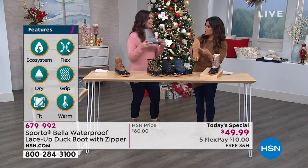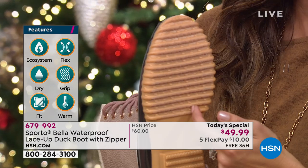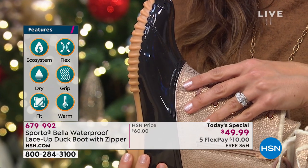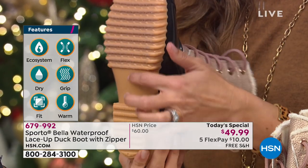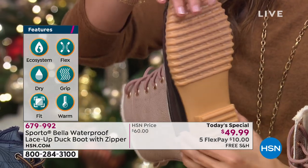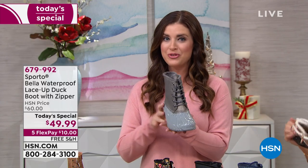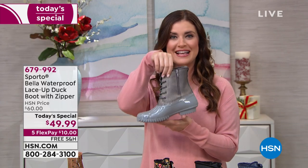The outsole features deep tread — this is meant to be a workhorse. When you see those grooves you know you're going to be protected when you walk out the door. That grip and safety underfoot is really important to Sporto.